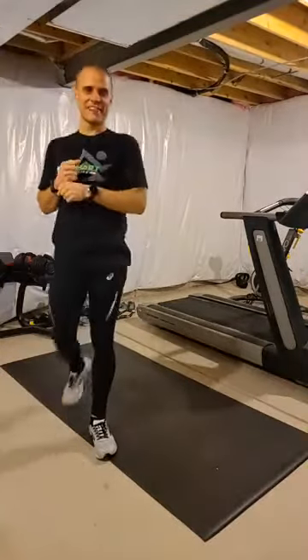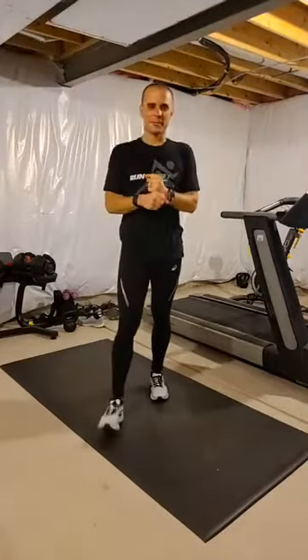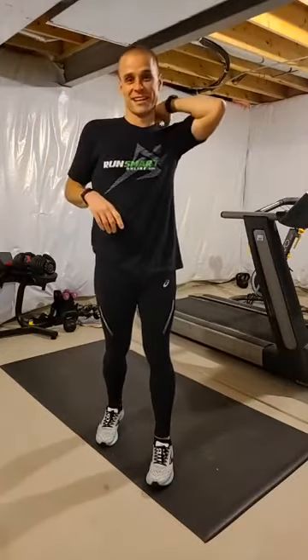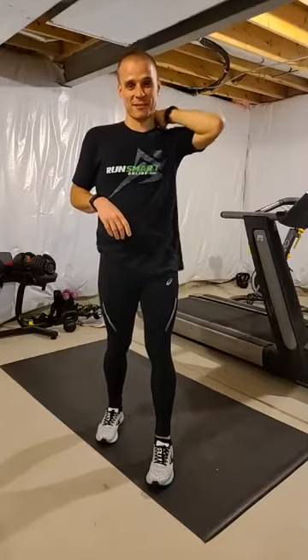Hey there everyone! How are you? Steve Gonser, Physical Therapist with RunSmart Online. You can hear the kids running around upstairs, very heavy-footed — we'll have to work on their form.